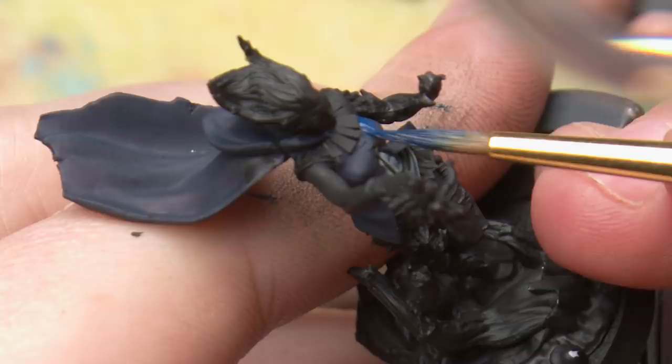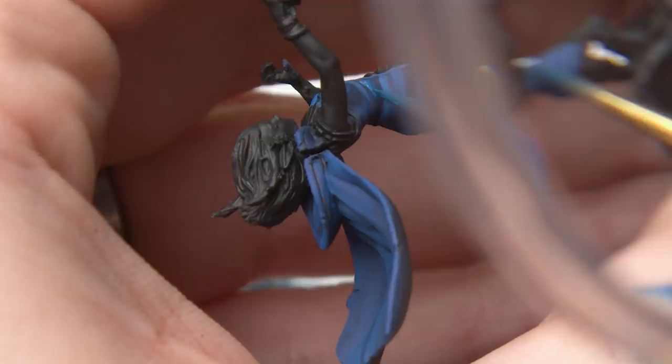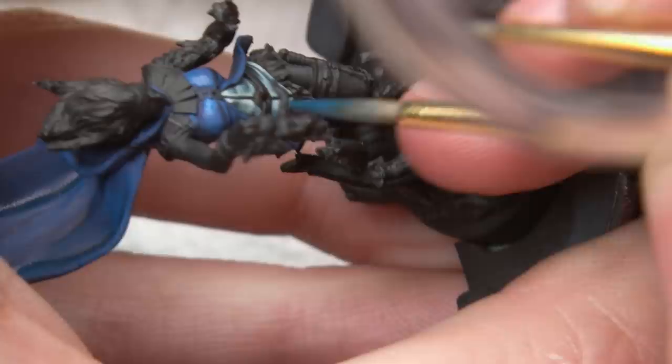Next, I worked on her sleeveless jacket cape combo. I used a bunch of Scale 75 blues that I don't normally use. There seemed to be an obvious triad of blues, and I decided to use them together. I often don't use triads of colors when I'm shading, because mixing paints is simpler for me, but sometimes using pre-mixed paint can make for fun color choices.